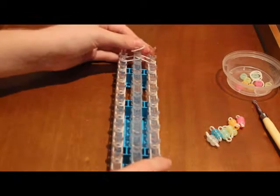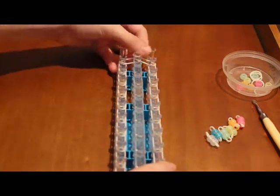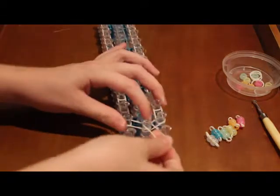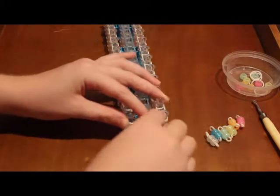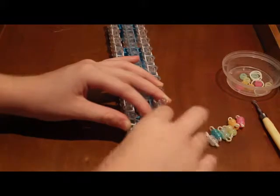Now with your last border band, you're just going to create a capping band. Stick it on the peg, twist it to make that little H shape, then put it back on. There we go — there's your capping band.